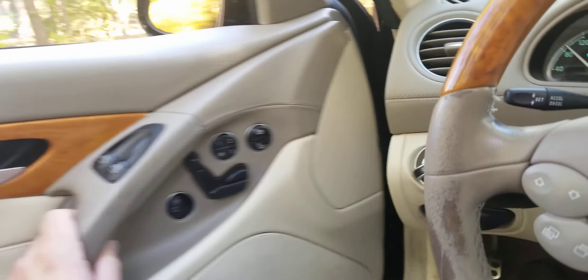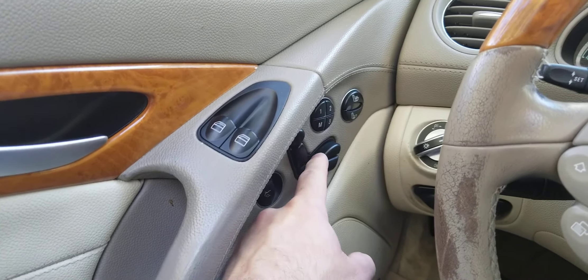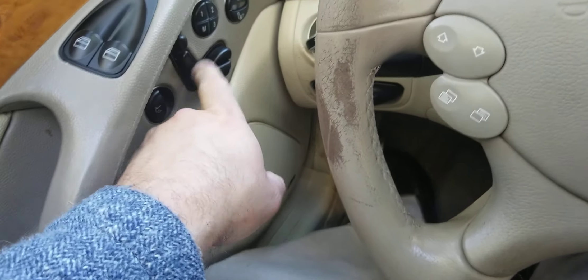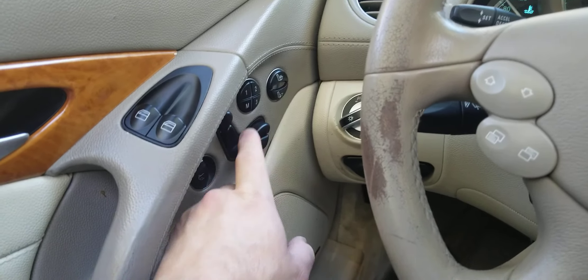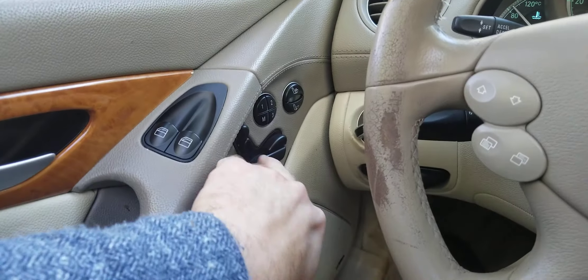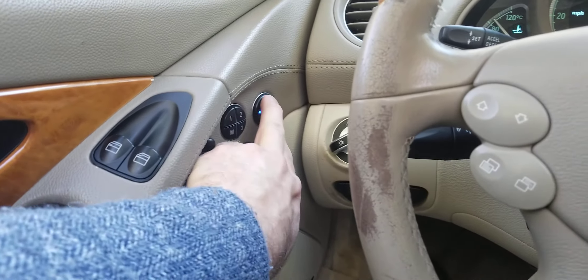Like I was saying before, the seats — right now one part is not working. The bottom part's working, and one switch works, but the other doesn't. I've been using these to move things back and forth. I'm sure this switch just needs to be replaced — you just pop the door panel off, unscrew it, and put a new one in. I just don't have time to do it. Heated and cooled seats both work.